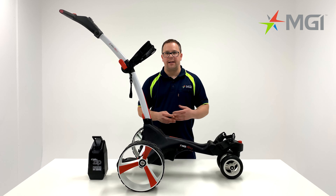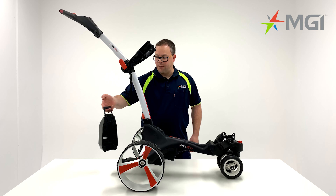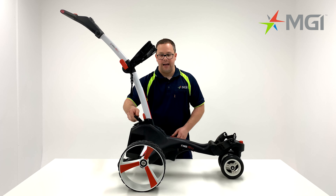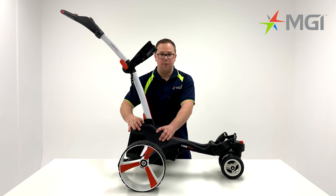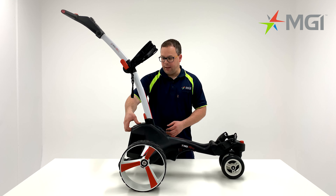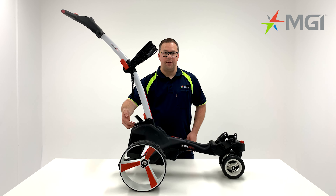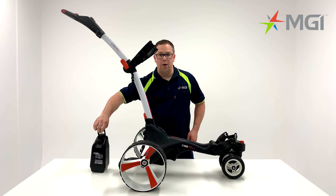I'll now talk you through the amazing Click & Go battery system. To attach the battery to the back of the buggy, simply put two fingers under the lever and locate the battery to the back of the car. Once it's in position, push the lever all the way down until firm — the lever needs to be flush with the base of the battery. Another great feature is the onboard charging: simply release the lever, which will allow you to plug the charger into the back of the battery. You can also take the battery off and charge it elsewhere if desired.